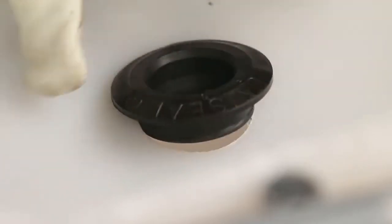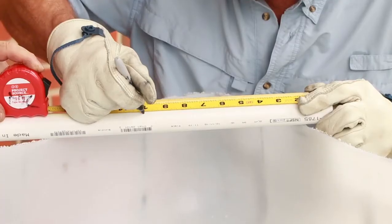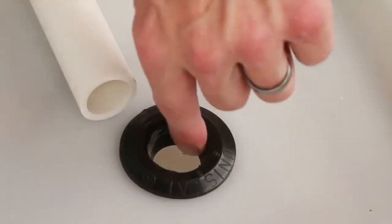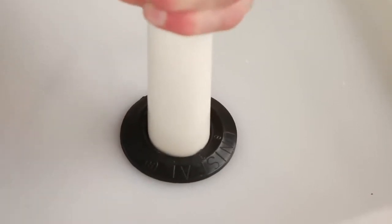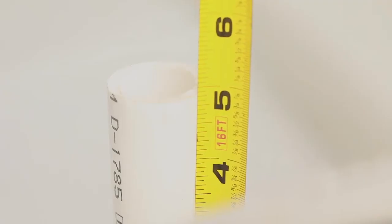Fit the one inch uniseal into the hole in the bottom of the grow bed tray. Cut a ten inch piece of one inch PVC pipe. Lubricate the uniseal with silicone to help the pipe slip through the hole. Push the ten inch piece of one inch pipe through the uniseal, leaving about five inches above the bottom of the grow bed.